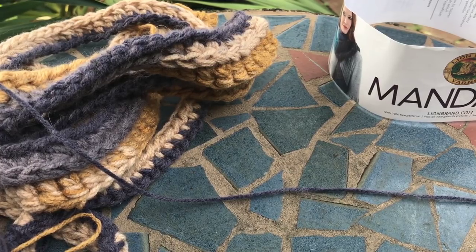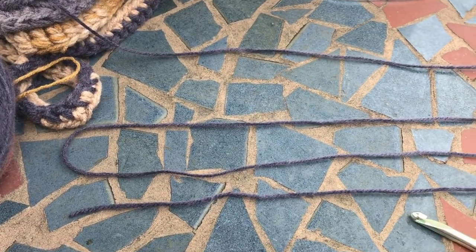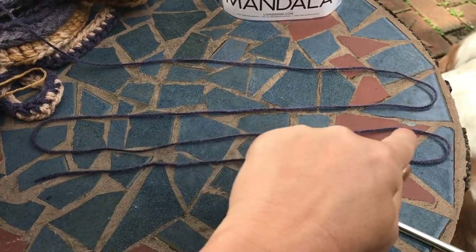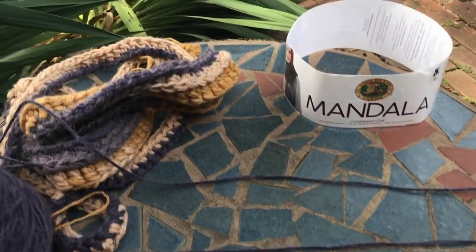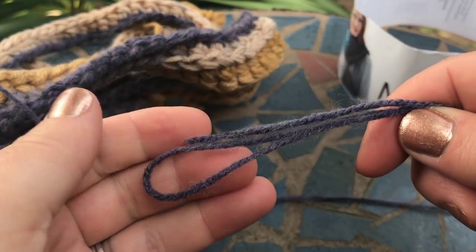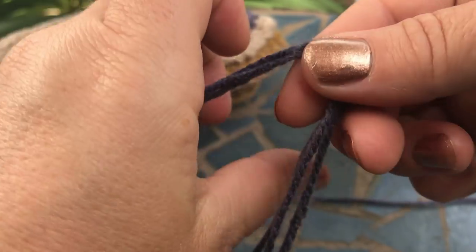What you do first is make an S-shape like this with your yarn — just a big S. Once you have your S, you bunch it together like that, and then you do your regular old slipknot.